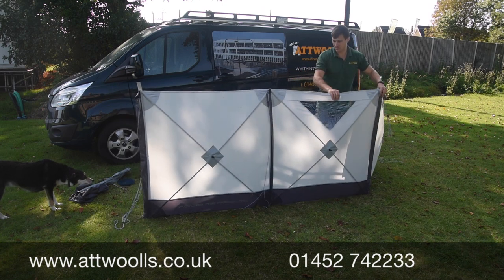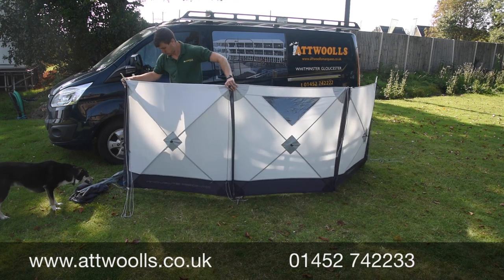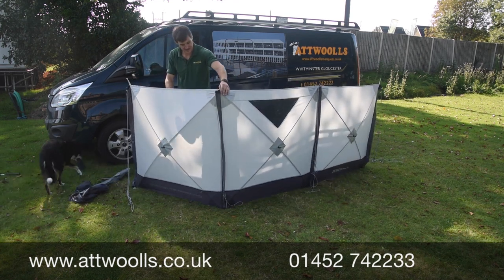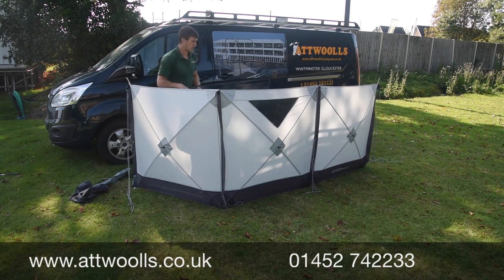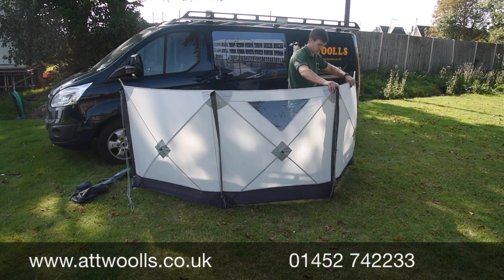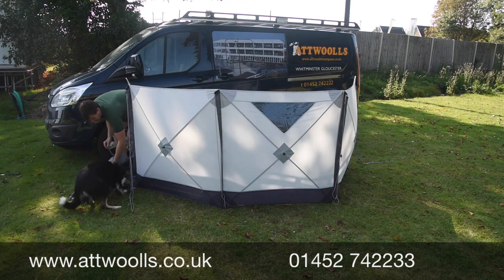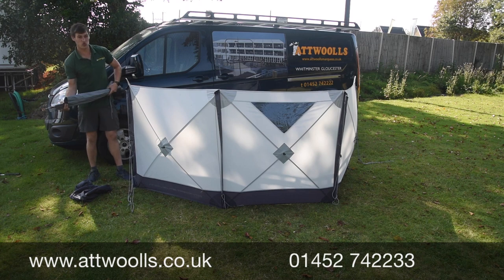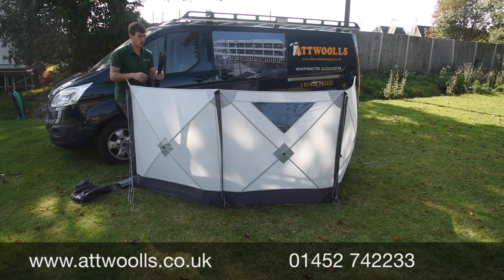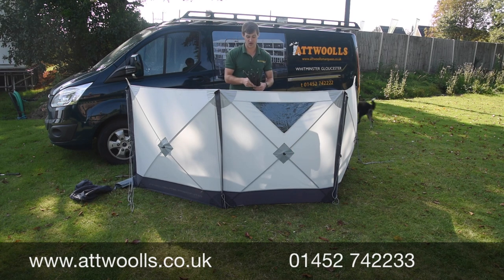If it's windy, what you can do is just initially peg the base down so you've got it in position. Because I can get away with it today I'm not going to bother, but instead I'm going to insert the poles. You get essentially four poles - one for each individual side - and you've got a big spike and a little spike. The little spike goes up, the big spike goes into the ground.